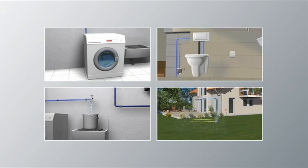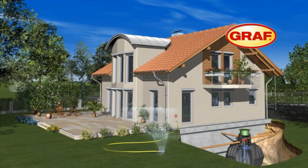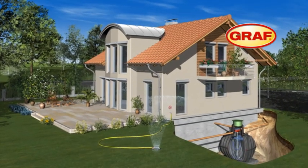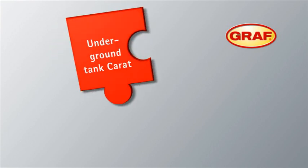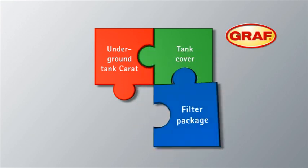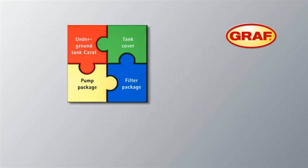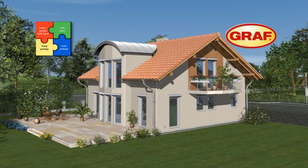This way you can reduce your mains water consumption by up to 50% and improve the environment, simply by using the professional Graf Rainwater Harvesting System. Graf's modular system Karad consists of four main components: the Karad underground tank, a tank access cover which is suitable for pedestrian loading and vehicle loading as an optional extra, the filter package and the pump package. The four components enable you to customize the Graf modular system to meet your specific requirements.